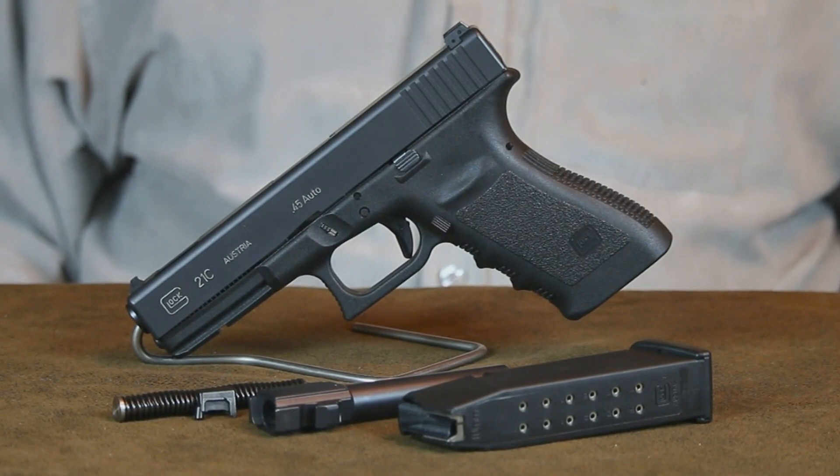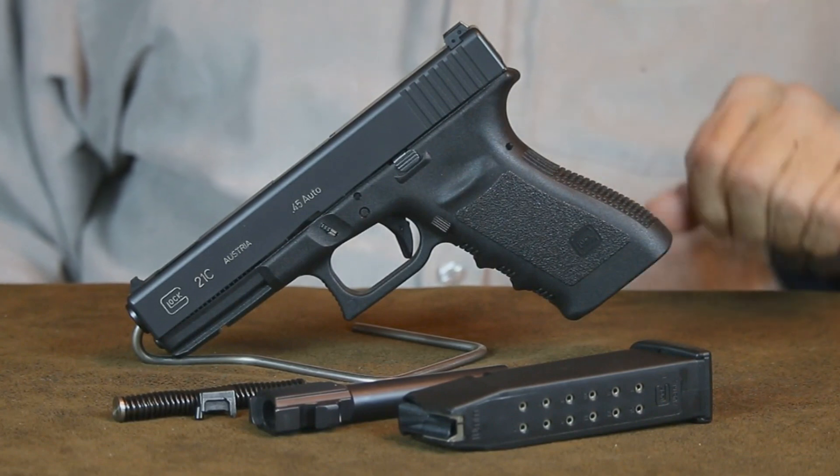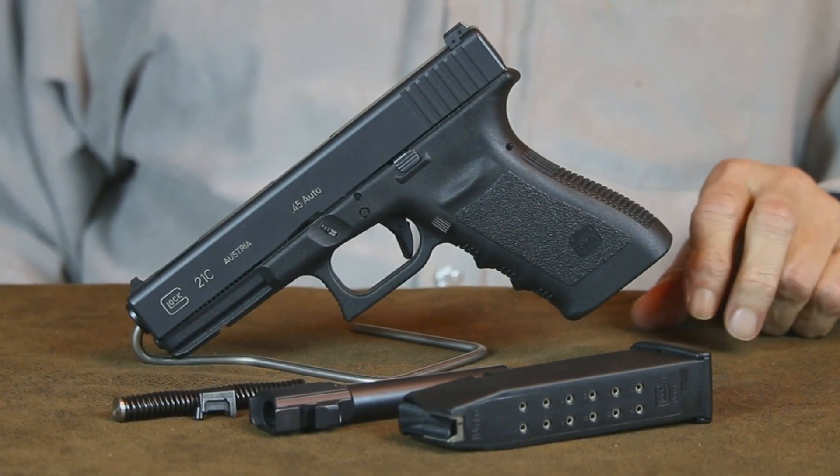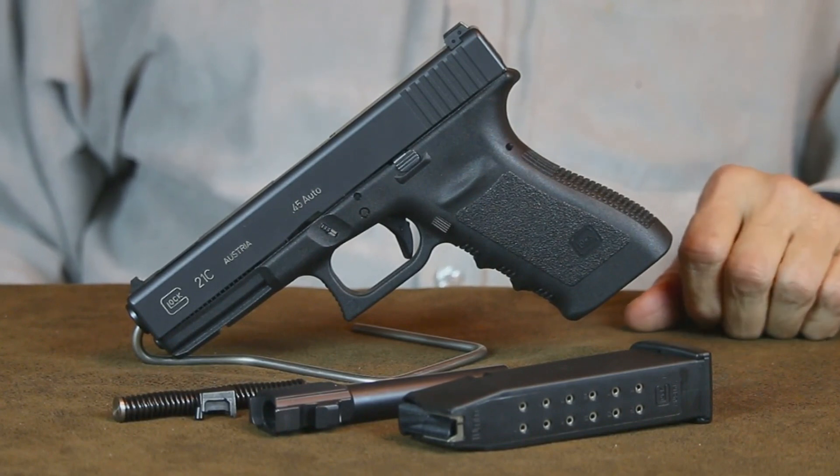Today let's convert a Glock 21 chambered in 45 ACP into a butt-kicking 10 millimeter. To perform this conversion you'll need these four parts: a Glock 20 barrel, a heavier recoil spring, a 10 millimeter extractor, and a Glock 20 magazine.